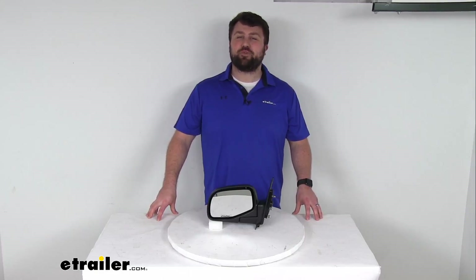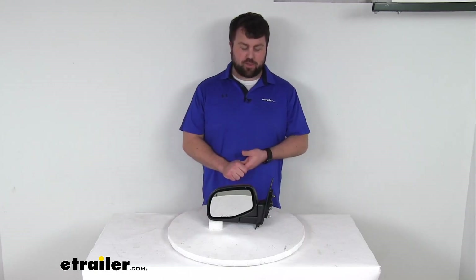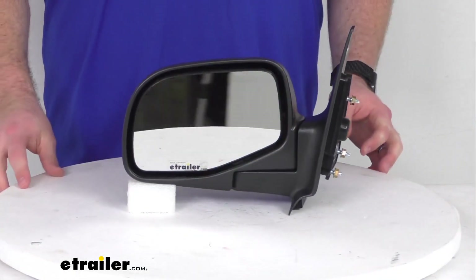Hi there, I'm Michael with eTrailer.com. Today we're going to take a quick look at this K-Source replacement side view mirror.